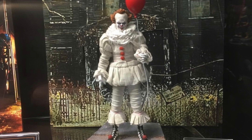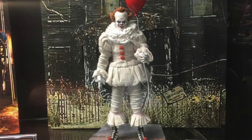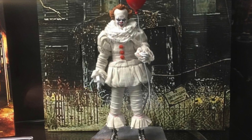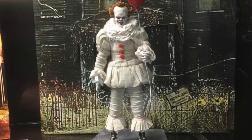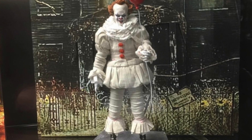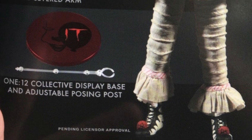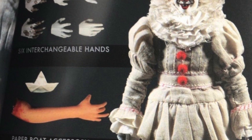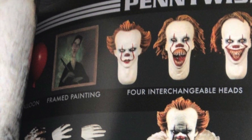All right guys, so we have all seen the images from the Mezco One:12 Pennywise action figure based off of the 2017 movie. Toy Fair revealed it, and we all had mixed reactions on how the head sculpt looks. The outfit overall looks good from what I can tell, but we didn't know what accessories come with this figure. My buddy on Instagram — his info is going to be in the description below — sent me the actual book that Mezco gave out to attendees, so let's go ahead and talk about the accessories that come in this set.